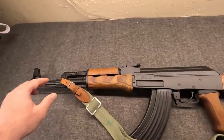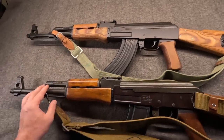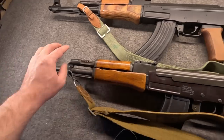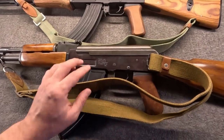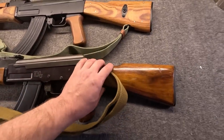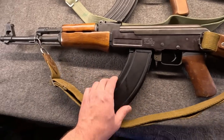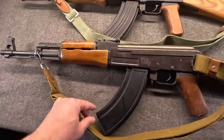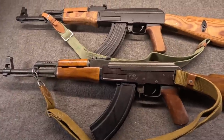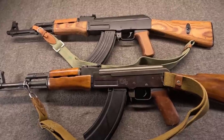At first glance, especially in this configuration, this might just seem very much like a traditional AK Type 3. Here's my Russian — also a kit build on an old Firing Line receiver, but with nice Russian parts, hardwood furniture, and a correct magazine. In fact, we had this out to the range just a few months ago. It's always good to let your guns stretch their legs; they don't like being stabled up too much.